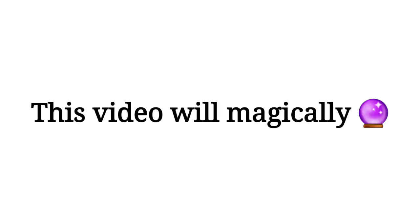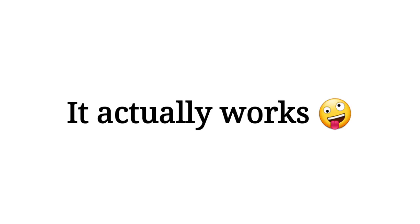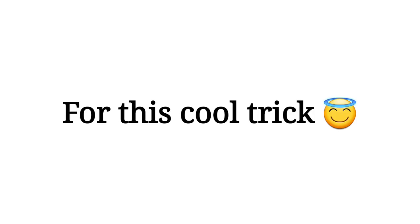Yes guys, this video will magically make your fingers grow. It actually works — you will feel like your fingers are stretching. Are you ready for this cool trick?